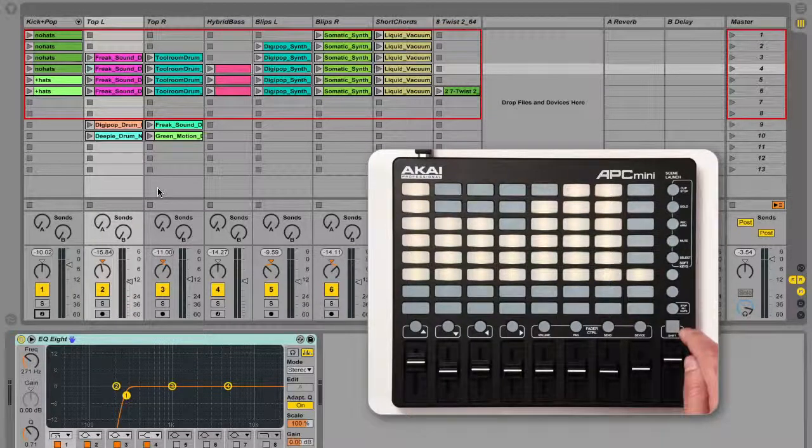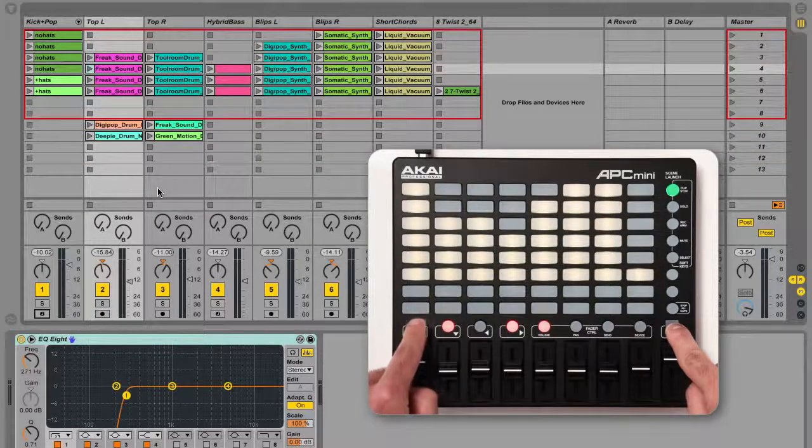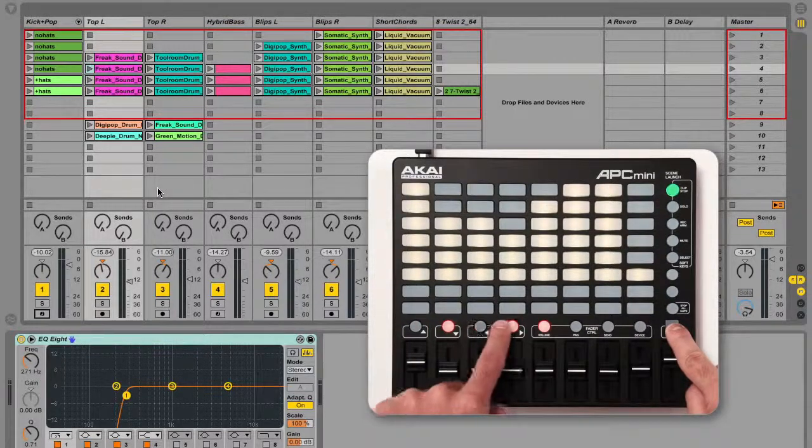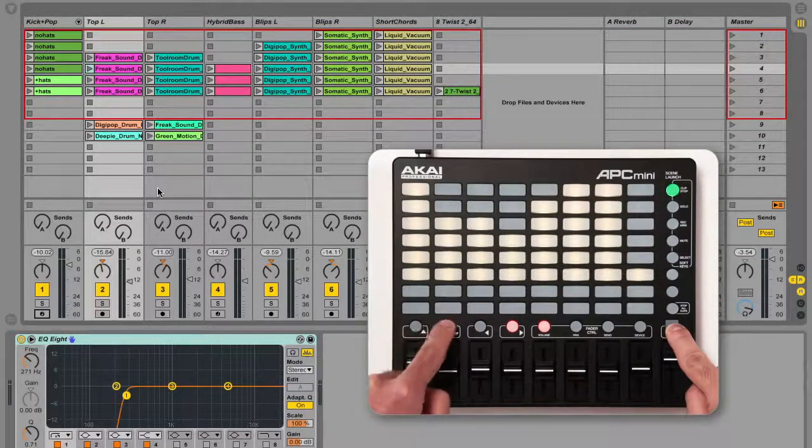You can stop all playing clips by holding the shift button and pressing the 8th scene launch button. You can shift the position of the 8x8 button grid by one track left or right or one scene up or down by holding shift and pressing one of the first four clip stop buttons. These buttons will light red to indicate that you can navigate in that direction, and will be unlit if there are no more tracks or scenes in the corresponding direction.